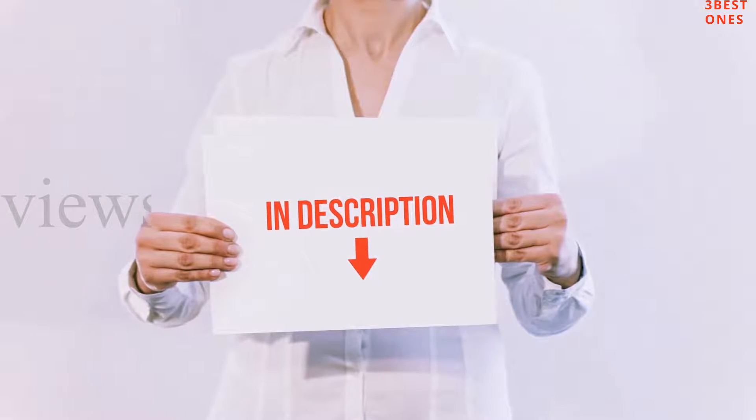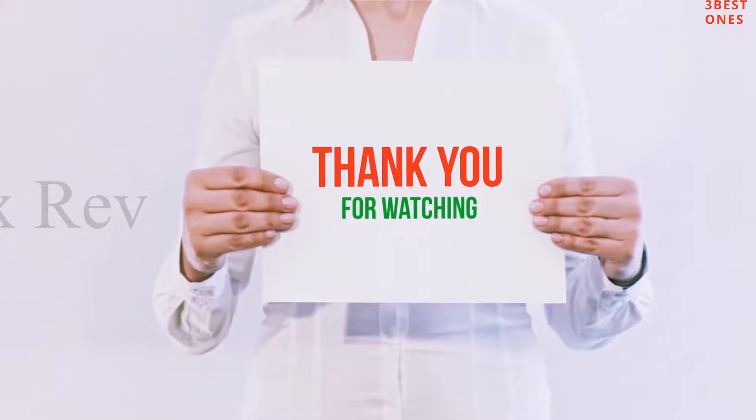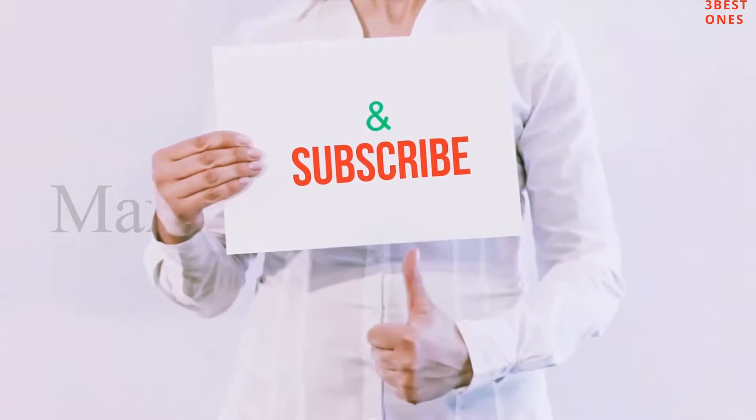You can check out the links for more information and latest price. Guys, thank you for watching. If you liked this video, please hit the like button, share with your friends, and be sure to subscribe.